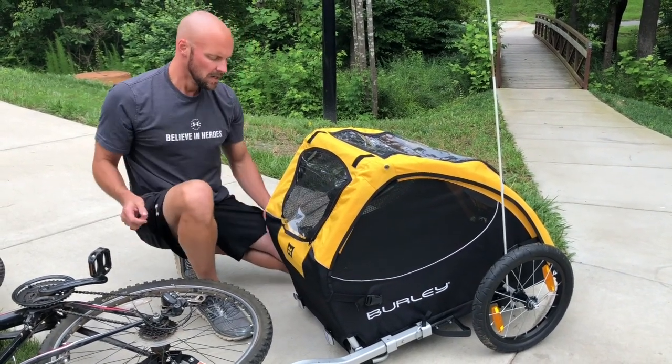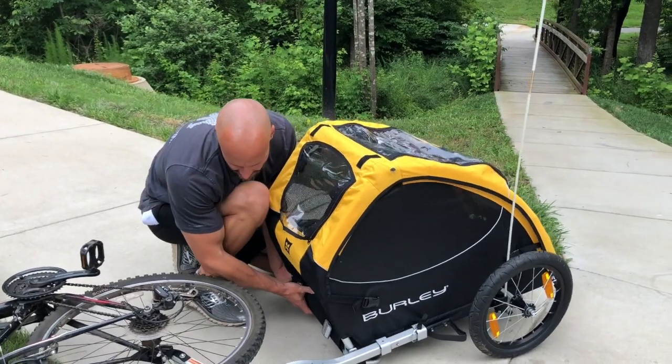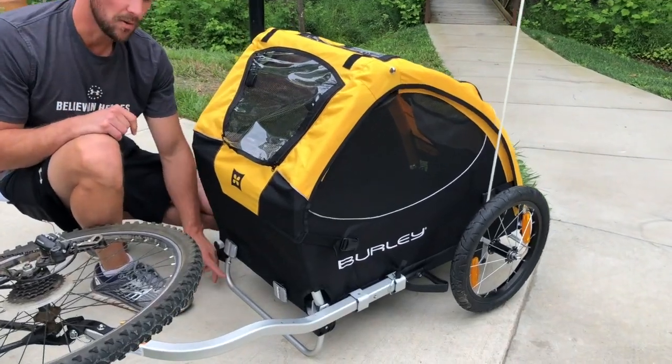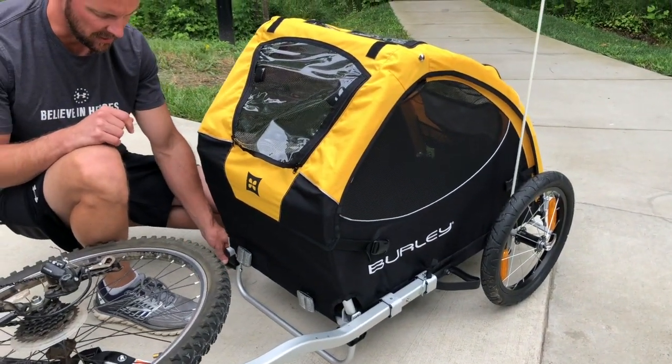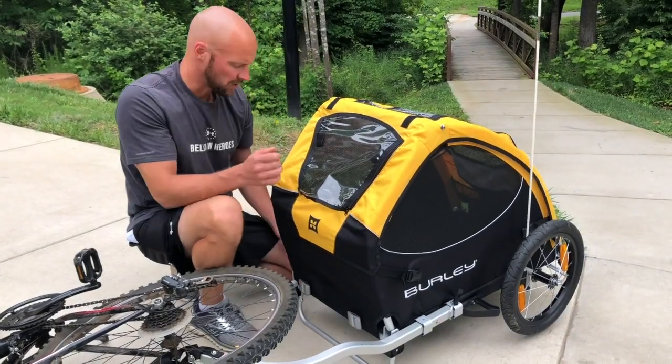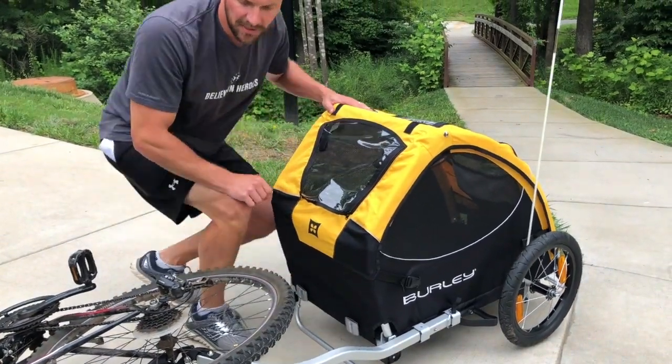Another nice feature is the kickstand. It keeps the trailer nice and flat so your pet can get in and out easily — it's a simple flip-up, flip-down mechanism.